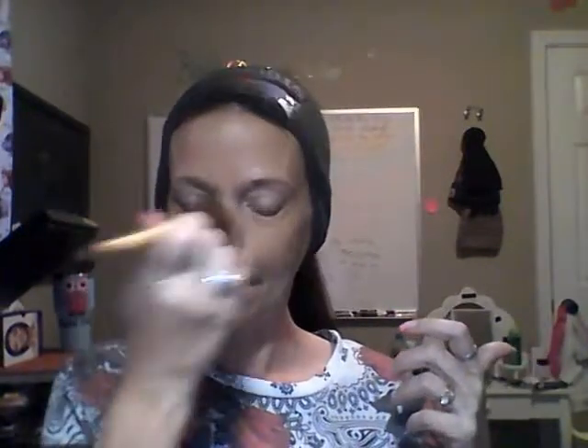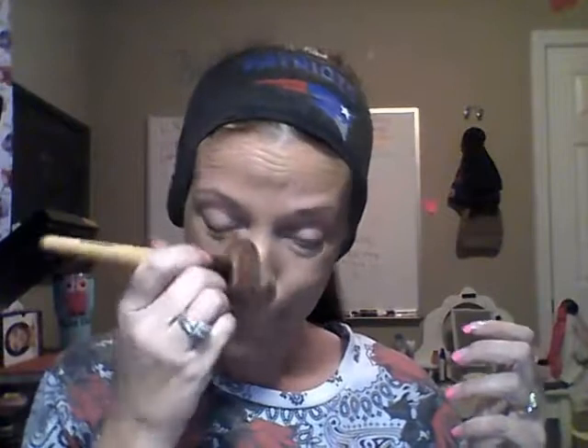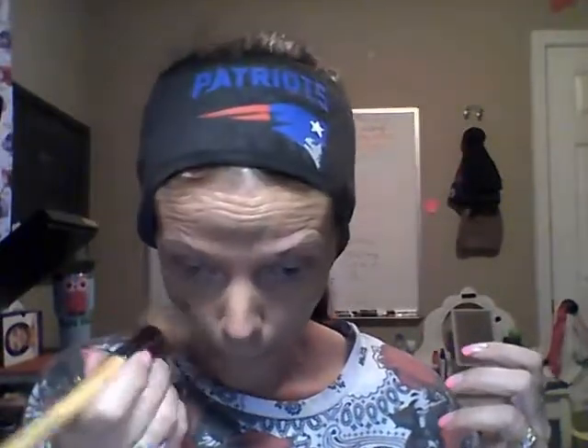You go all the way up to the hairline and just kind of work that into your face. I'm going to go down my neck as well because that's where I'm going to contour, to kind of give it a base. Make sure that's well blended in, and then we'll go in with our concealer. I always do my foundation first and then my concealer.